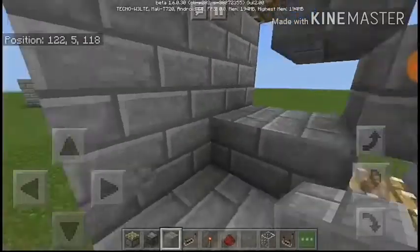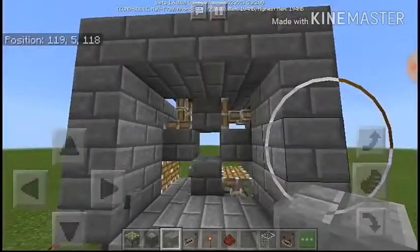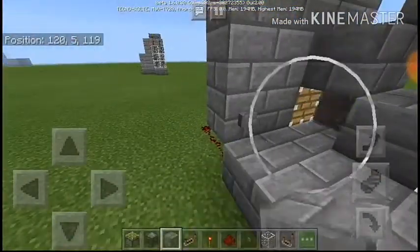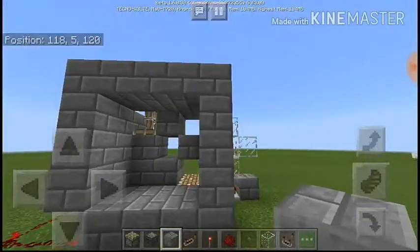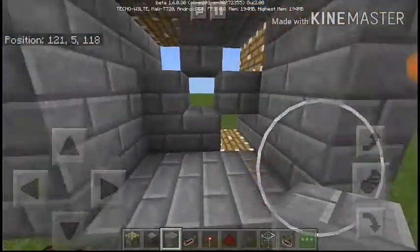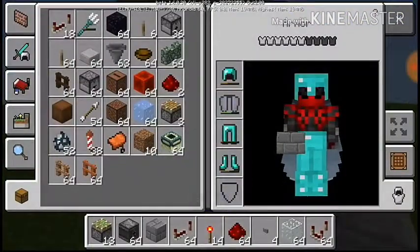That's looking good. Two blocks here. And this is the whole build done — all I need now are the cauldrons.